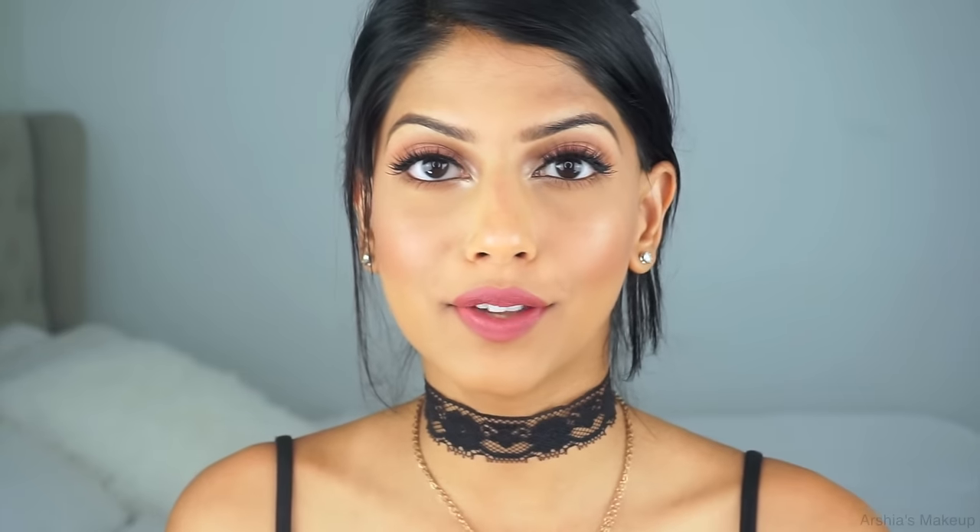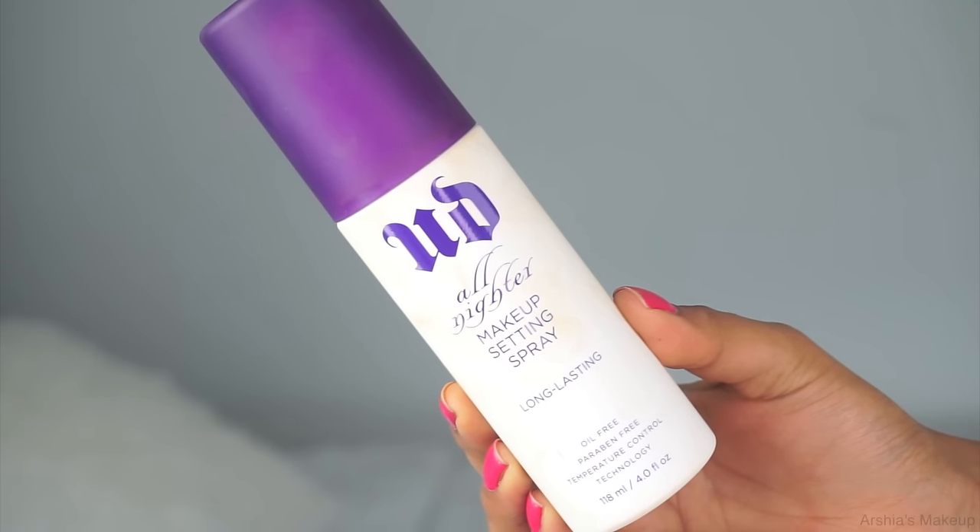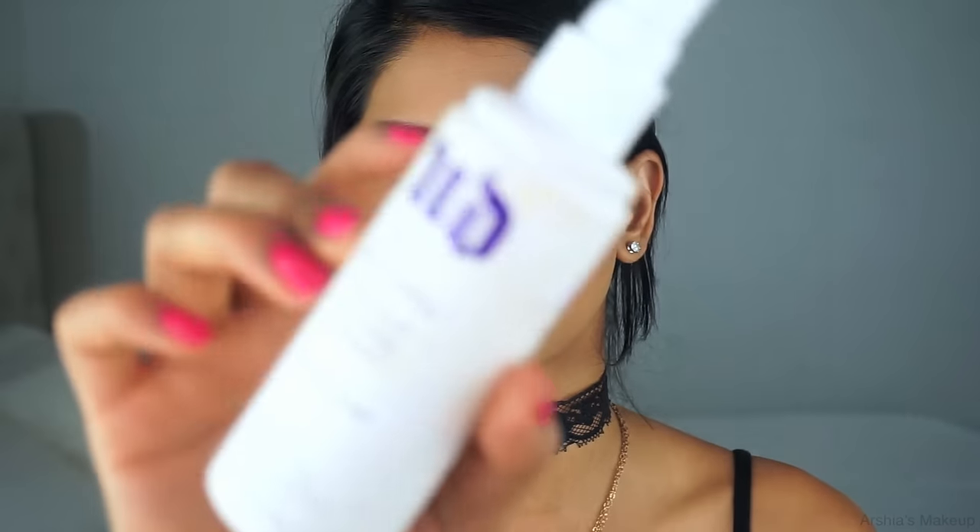Now I'm setting everything in place using the Urban Decay All Nighter Setting Spray. This stuff is really good but the packaging gets so dirty — though if you don't care about packaging that won't bother you at all. This is one of my favorite setting sprays right now. It just seals in all of the makeup and sets it into place.